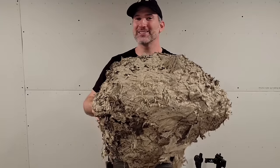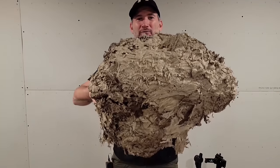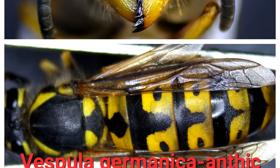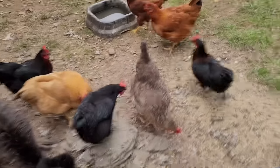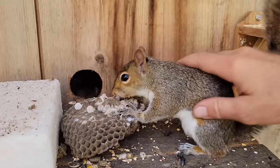Hey everyone, welcome to the Hornet King channel. This is the yellow jacket super nest video of 2022. I removed this massive German yellow jacket colony from an Amish client's house, and I'm going to show you how I removed this nest to feed the entire comb with all the larvae and pupating adults to my chickens, my emus, my rhea, and my squirrel. Here's the video, guys.